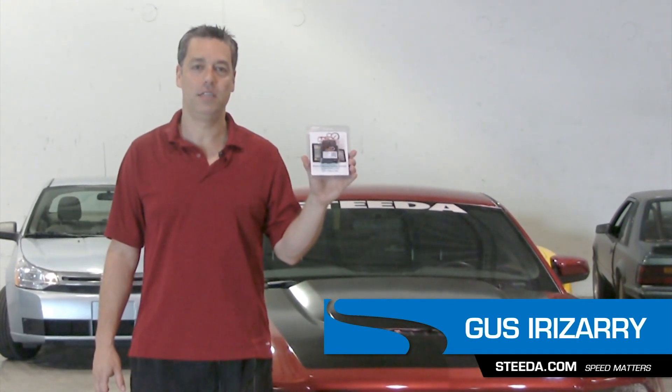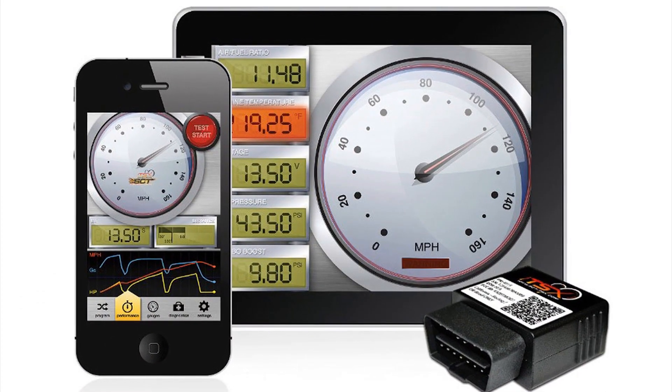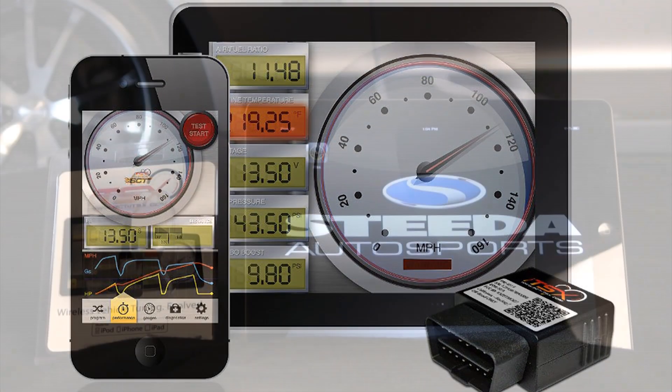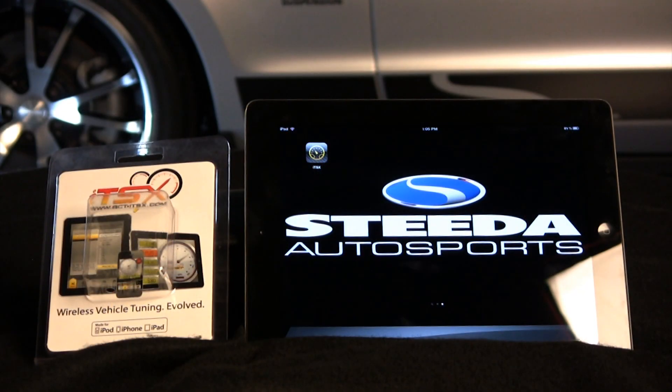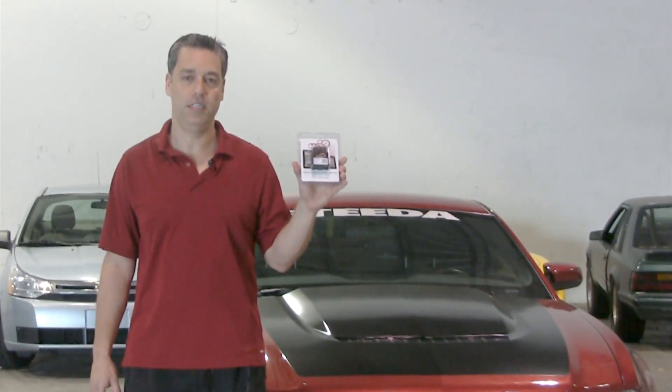Today we're going to demonstrate the SCT ITSX tuning device. This is a wireless tuning device that, along with software from the Apple App Store, can be used with an Apple iPad, iPod Touch, or an iPhone to put pre-programmed tunes in your vehicle, or custom tunes available from any SCT tuning dealer such as Steeda.